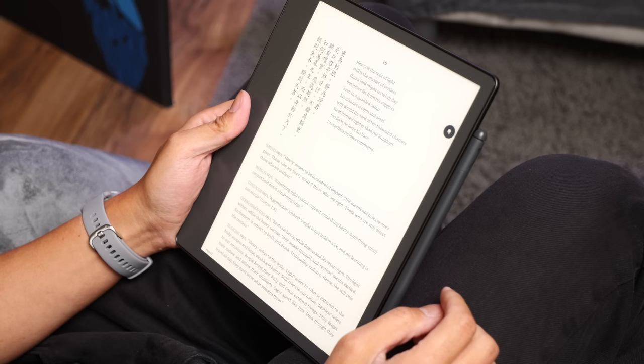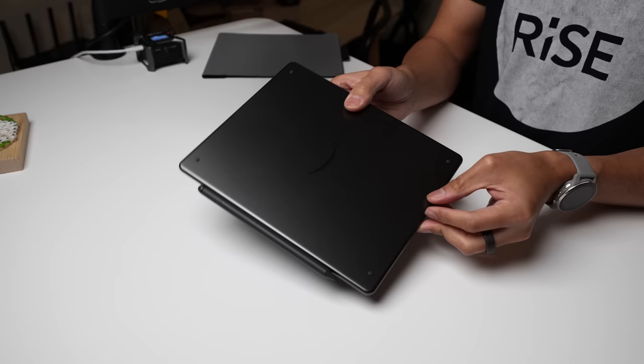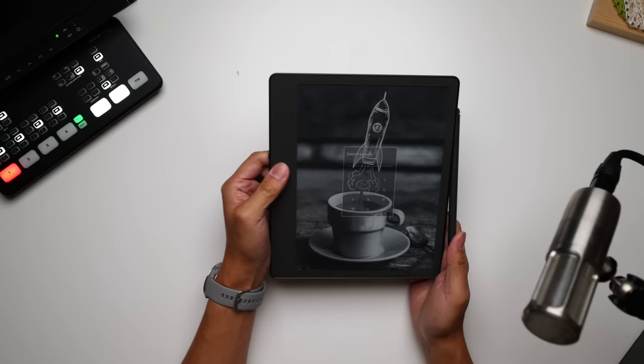It is larger than most Kindles at 10.2 inches screen size, and that large canvas is now writing-forward, but it's totally useful for all of the reading too. The construction is sturdy yet very minimal, and Amazon keeps things pretty simple when it comes to styling — just a gray slab all around. On one side is a USB-C port used mainly for charging, and then a power button, the single button that gets you right into the action.